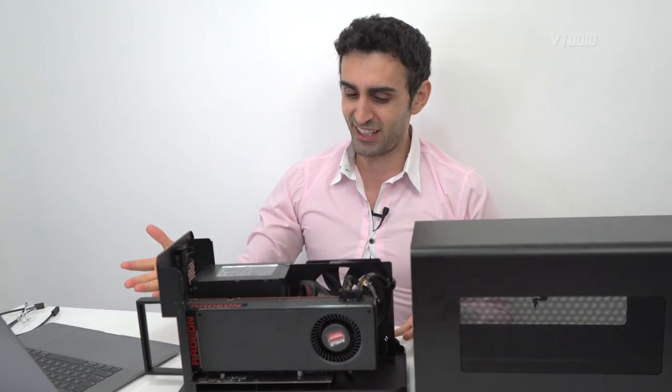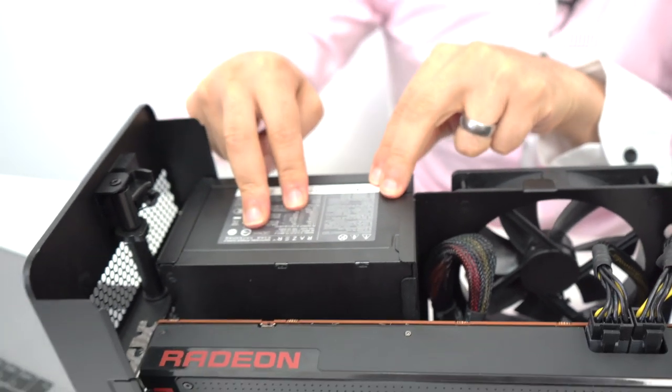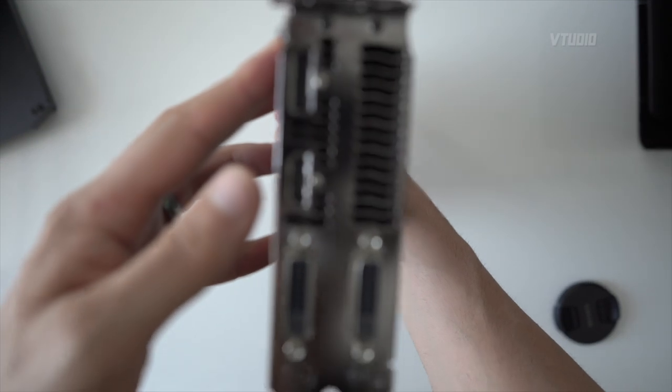The design looks sexy AF. It's got a beautiful 650-watt power supply — this can power a tank. It can power a 1080, a 2080, a Radeon 7. And of course it's spacious — it can fit a nice big fat GPU. I was so excited to plug this into my Mac.